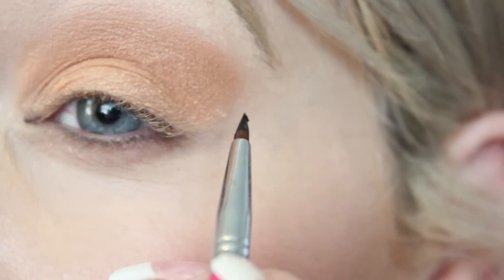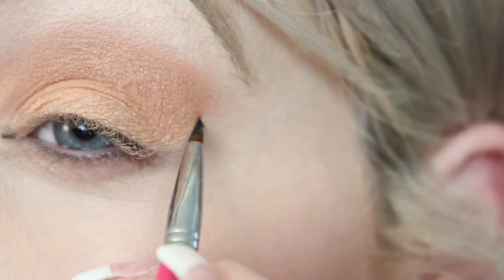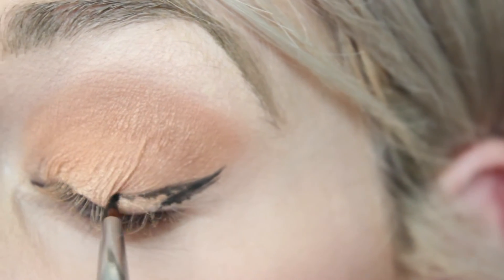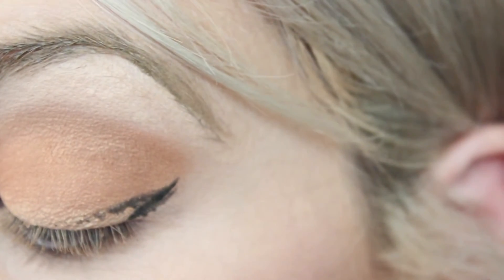Now I'm going to start with a cat wing and kind of just draw my shape in.